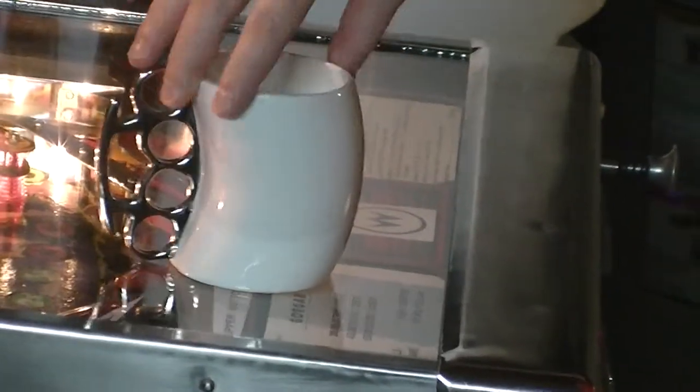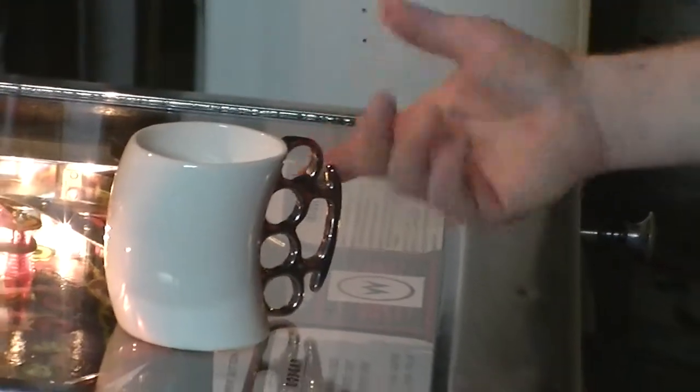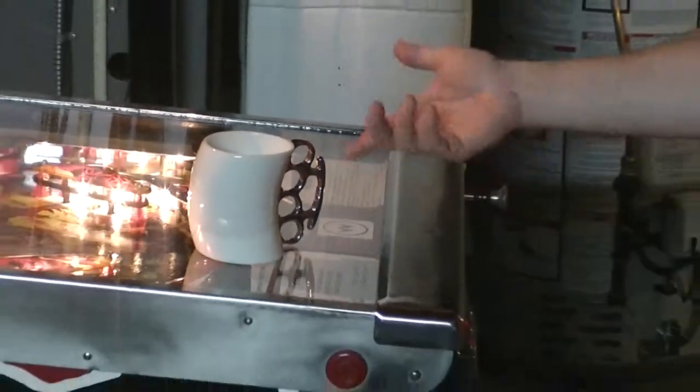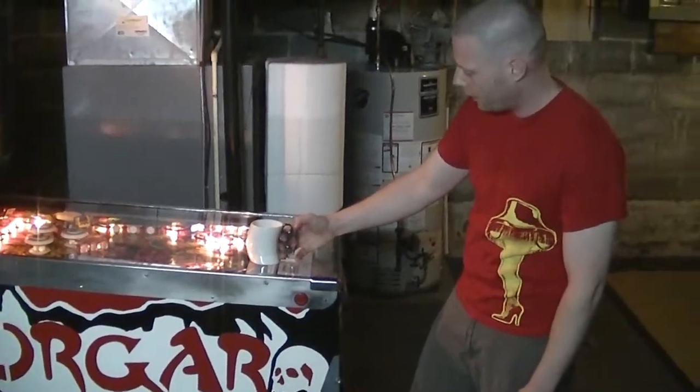There it is — kind of cool. It's well painted, but this in fact isn't metal. It's porcelain, just painted like brass knuckles, and it gives a brushed chrome kind of look to it.